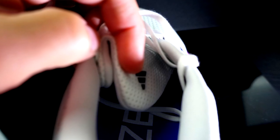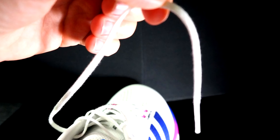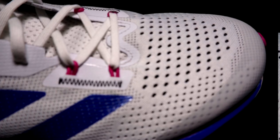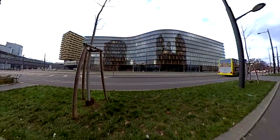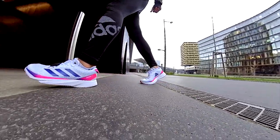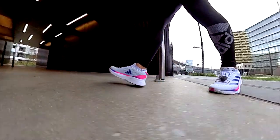The tongue doesn't gape, doesn't move, and has good padding, though it sits a bit high in my opinion. The laces are traditional and flat, and the lockdown system works great. I won't go into detail about the lace rings, but you can see they added reinforcement because someone experienced broken rings in the past. I don't fully trust that system, though I have no benchmark here. Overall, I found this upper pretty strong and believe it will last at least 500 kilometers.